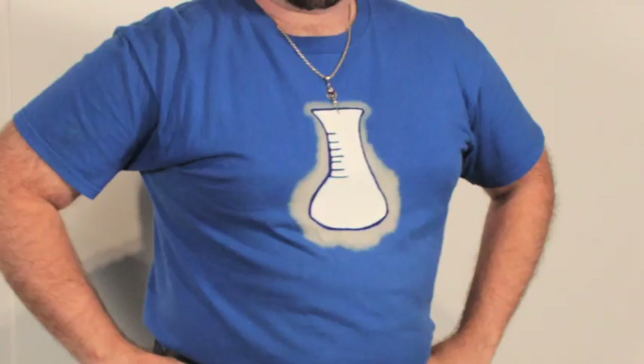Since the paper was oversaturated, it made a haze around the beaker design. Jeremiah decided to go with the kind of glowing look and filled his beaker in with paint and outlined it with Sharpie so that it looks really cool. Check out my freezer paper stencil tutorial if you want to know how he mixed the paints to make normal acrylic paint into a fabric paint.